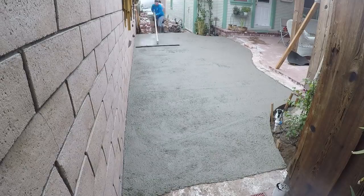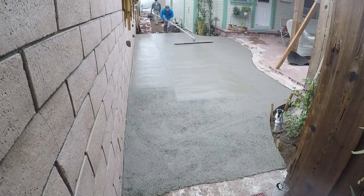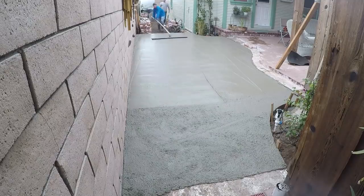Don't forget this is just part one of a two-part series — this is just the concrete base. In the next video you'll be able to see the actual brick work.